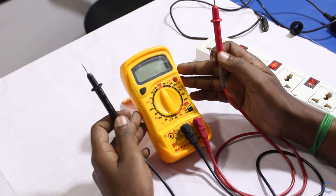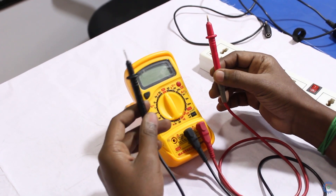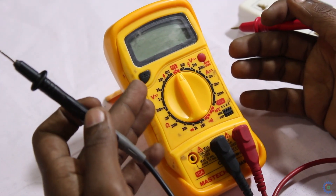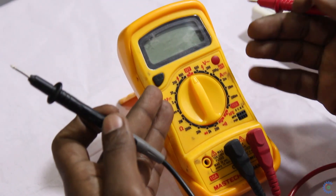This is the multimeter. This is the positive probe and the negative probe. On the left side of the multimeter, we are going to use voltage. On the right side, this is the current.